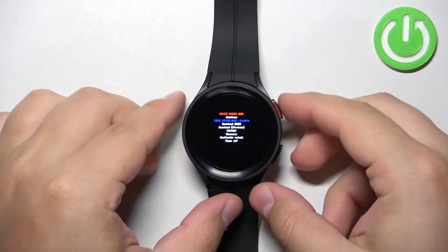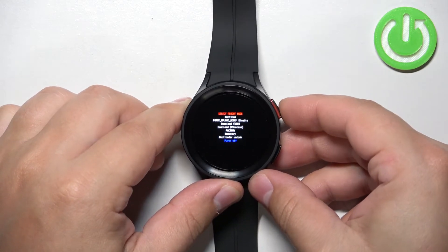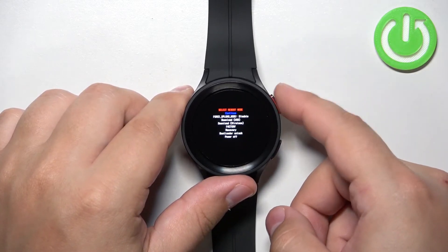You can scroll through this menu by using the home button — keep pressing it to scroll through it. You can confirm selections by pressing and holding the home button.